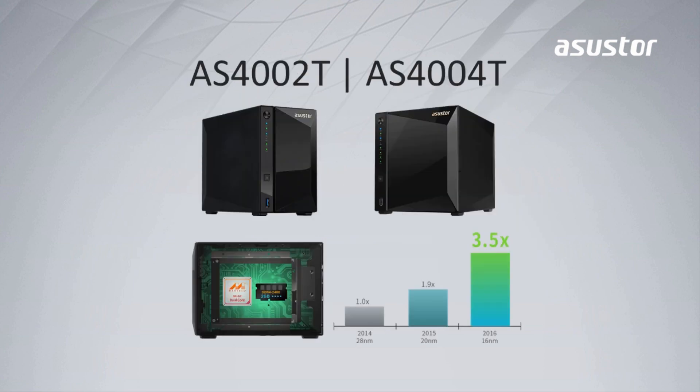Now let's take a look at the AS4 series interior. This NAS is packed using the industry's first hyperscale ARM Cortex A72 dual-core CPU. It is also equipped with 2GB of DDR4 RAM, a 2GB Ethernet port, and a 10GB Ethernet port.